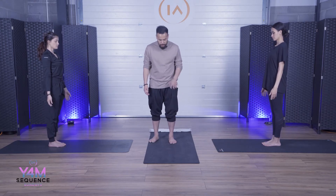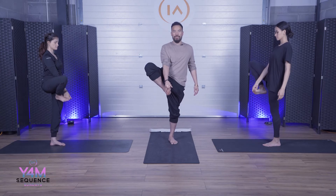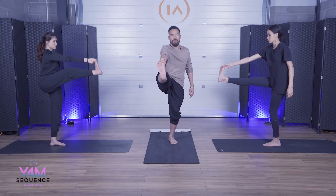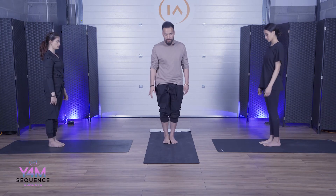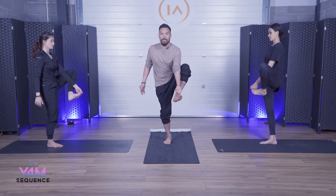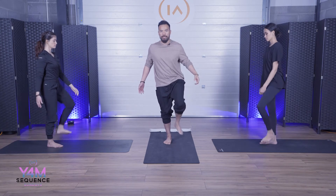Left foot is down. We're going to take the right foot, lift up, and interlock the big toe — two fingers and thumb. Back is nice and straight, knee is straight. Take an inhale, exhale, straighten. Knee is straight, hold there for five, four, three, two, one. Slowly come in and relax. Switch to the other side — right foot is down, left foot comes up and we lock. Take an inhale, exhale, come out. Hold for five, four, three, two, one. Slowly relax and come back, breathe, balance.